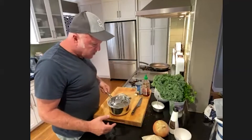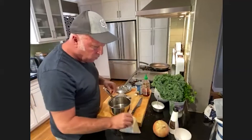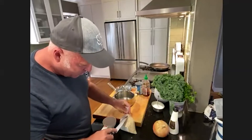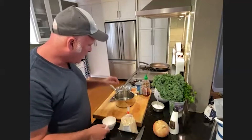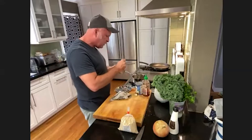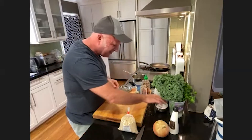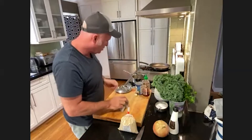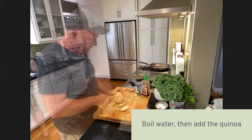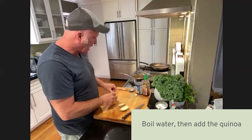While that's roasting, we can get the quinoa going. The quinoa is just quinoa and water in a two-to-one ratio. Just like with pasta, you're going to salt the water a little bit — two cups of water and about half a teaspoon of salt. Bring that to a boil with the lightly salted water, then add the quinoa.